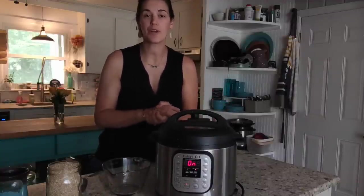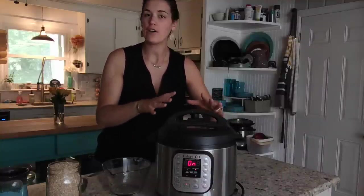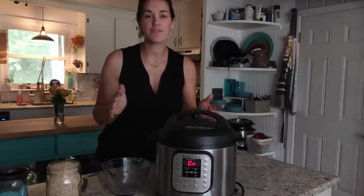At that point, you want to let the pressure naturally release, which means you're not going to do anything to the valve. You're just going to let the pressure release on its own. It'll take about 10 to 15 minutes.